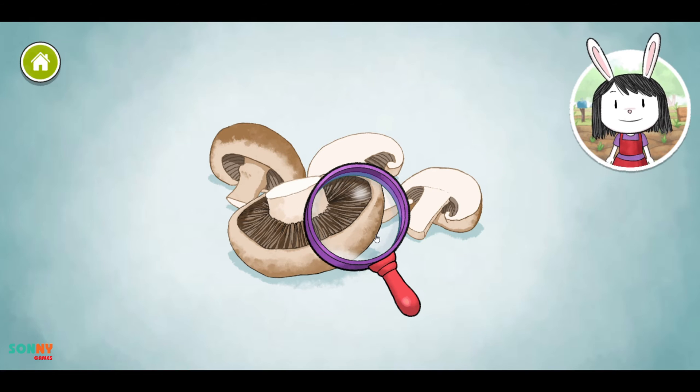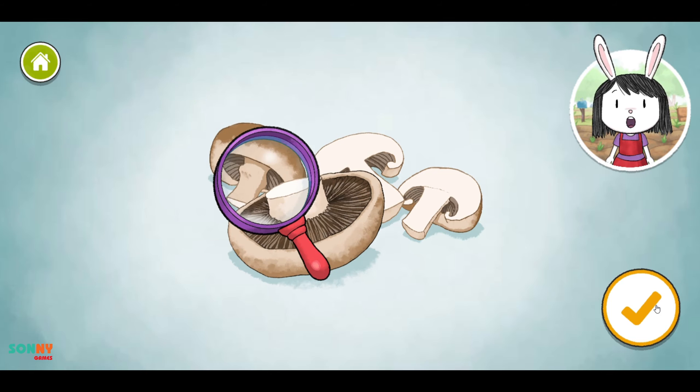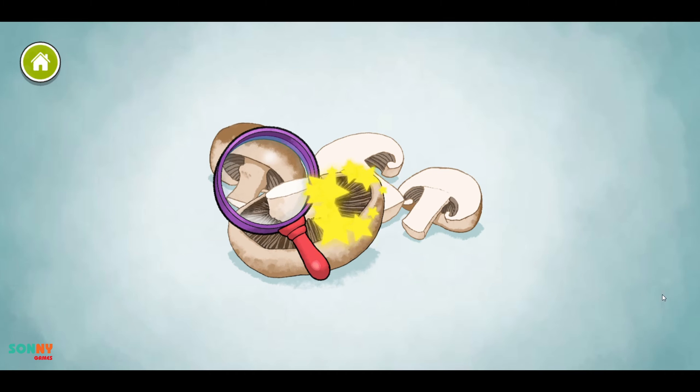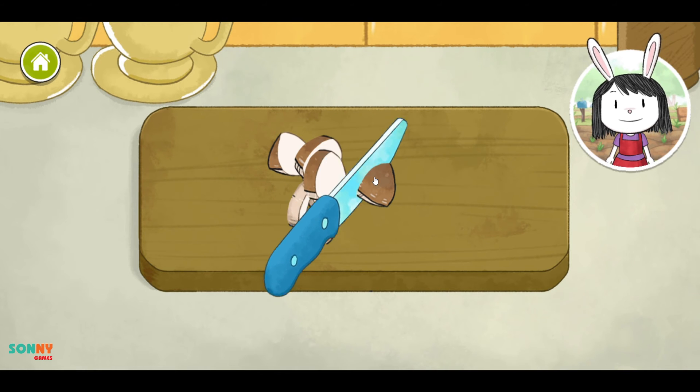Mushrooms are interesting because they grow in cool, dark places. Mushrooms have no leaves or roots. The seeds inside some vegetables can grow into new plants.